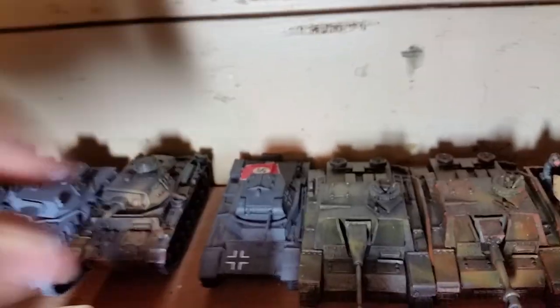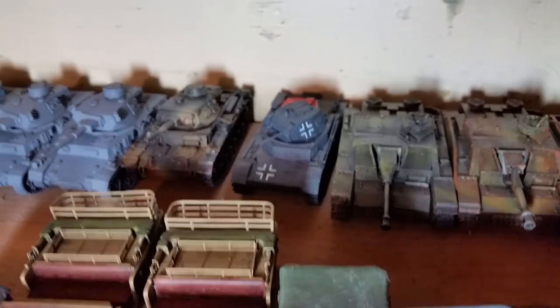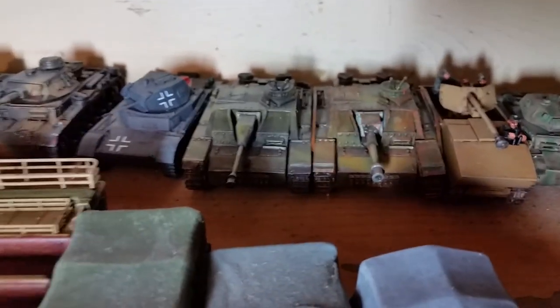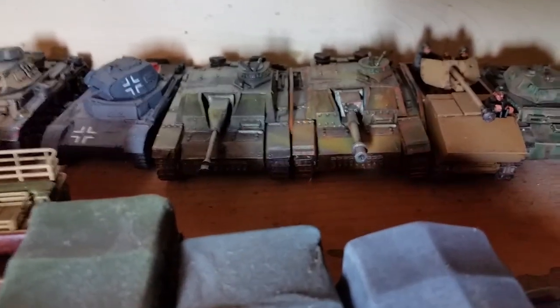Next to that we got the Panzer II, which is a plastic model kit I got at a gas station for six bucks I think. Then we got the Stug IIIG and the Sturm Howitzer 42 next to it.